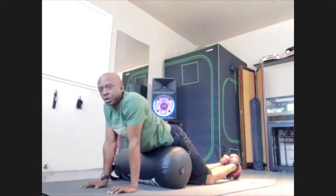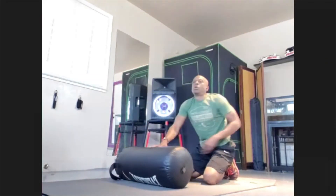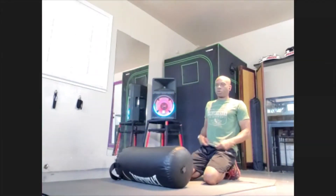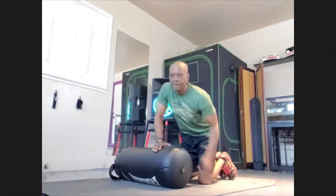This is going to be awesome when you get to your foam roller after this. Your foam roller is going to be in heaven. Alright, now let's go to the other side.